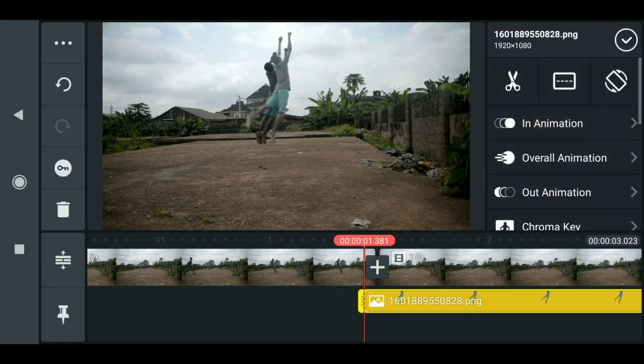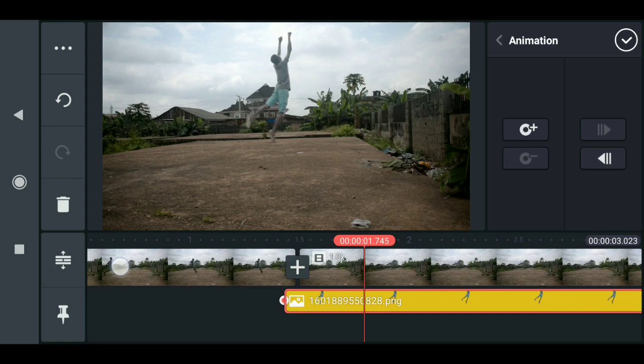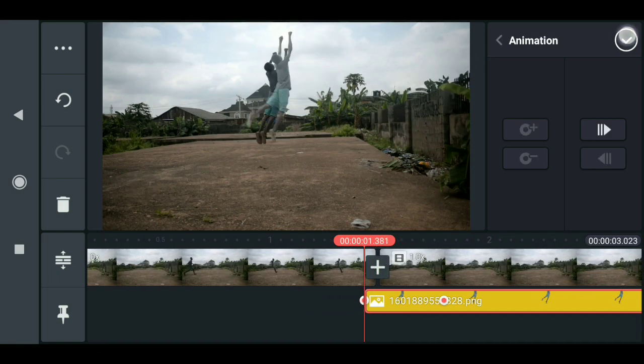Just click on the key icon, then move to the next frame and add a keyframe. Now I need to scale it down a little bit, then drag it out. When you play this you have something like this.